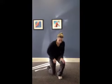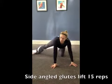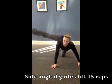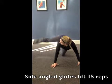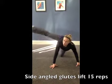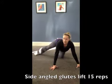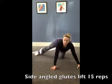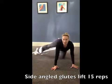Our next is a glute lift. For that, you're going to go ahead and get on the floor and on all fours. You're going to take one leg out to the side at an angle, and raise that leg down and up. Your foot can be flexed or pointed. With flexed, you're going to feel a little bit more in that glute area.